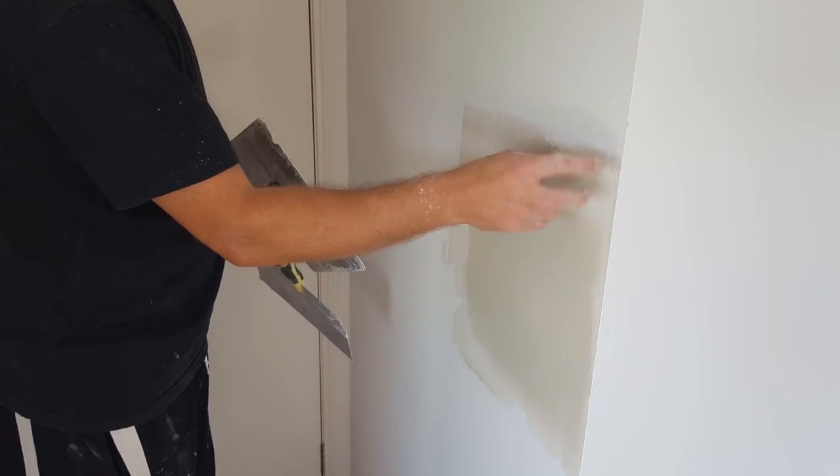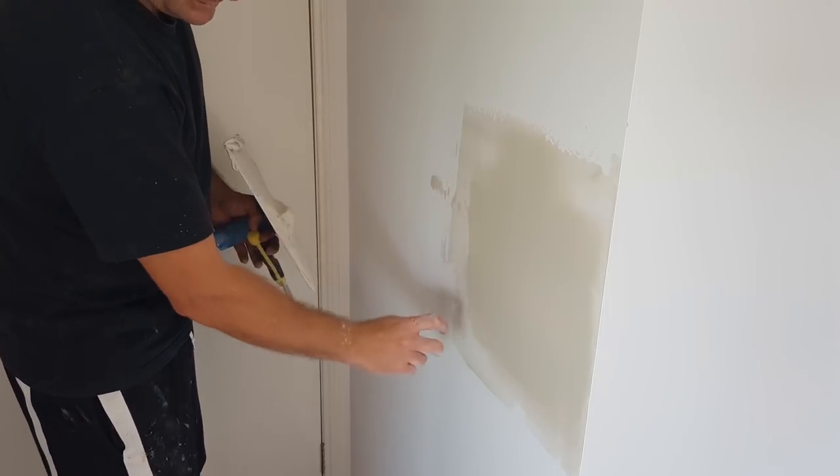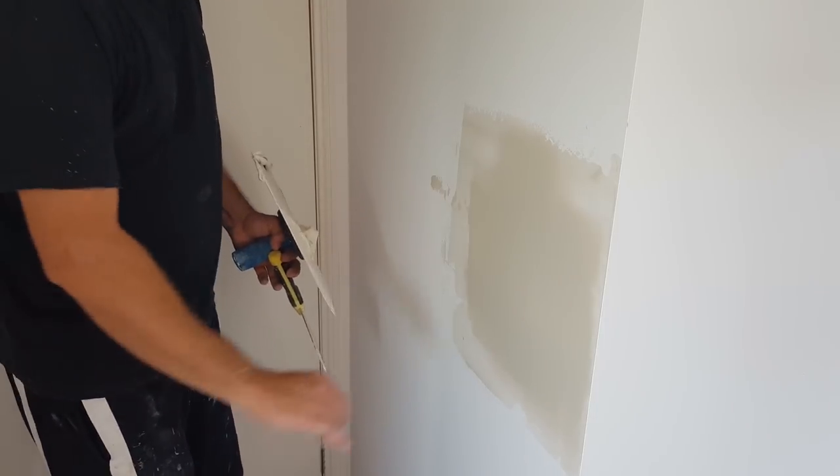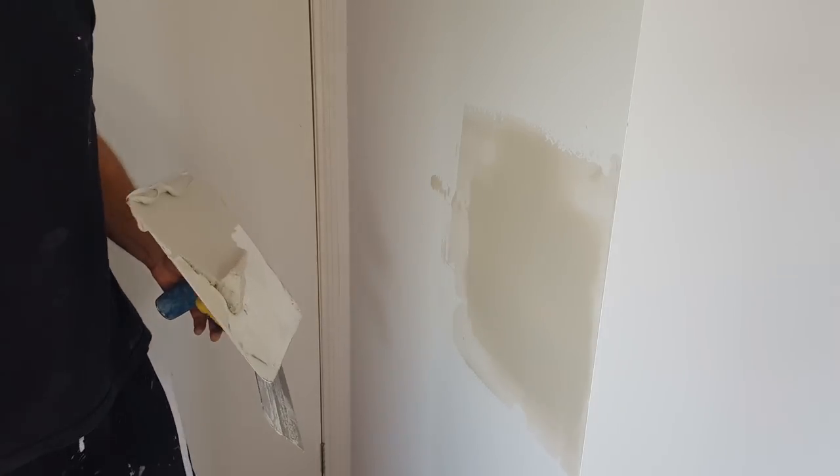When it comes to sanding when it's dry, we sand the edge nice and gradual and then feather in the middle. Do these little things and you should be good.